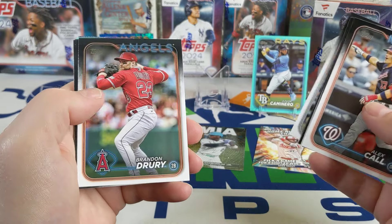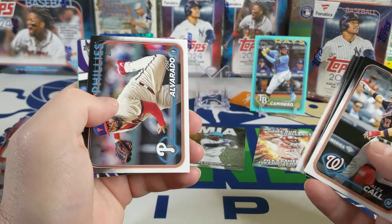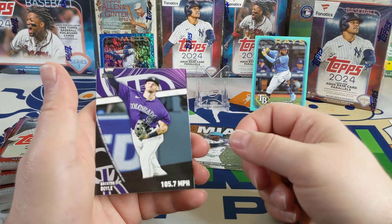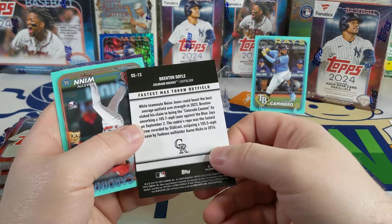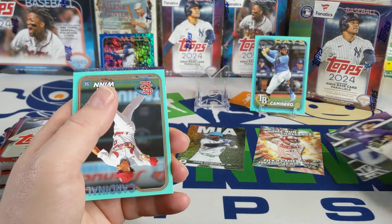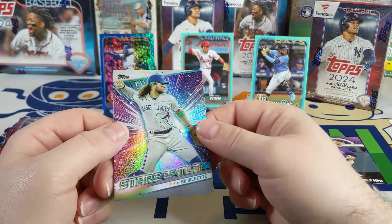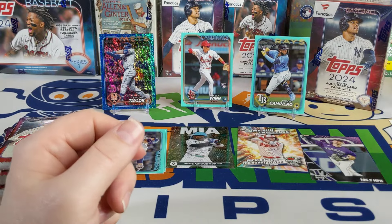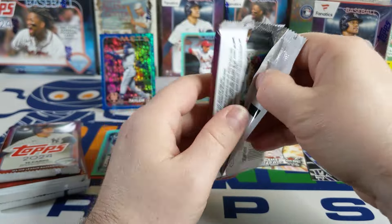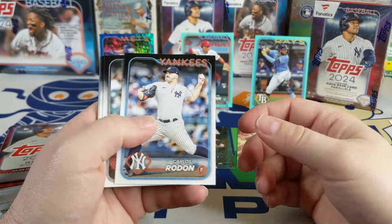There's a Tristan McKenzie and a Clayton Kershaw. There's a significant statistics card of Brenton Doyle — 105.7 miles per hour, fastest max throw from the outfield. Another nice one — look at that, a Mason Wynn in the aqua. This is way better than the other two boxes so far as far as the aquas go. I did pull two numbered cards, pulled a green and an aqua, so as far as that goes it's pretty much on the same track.